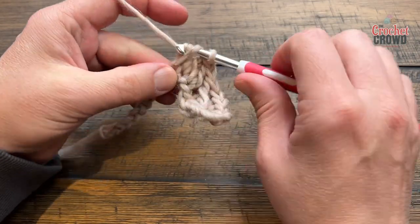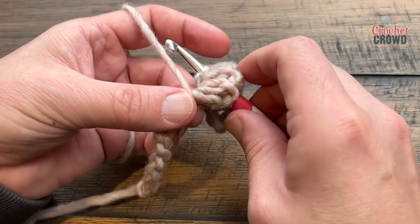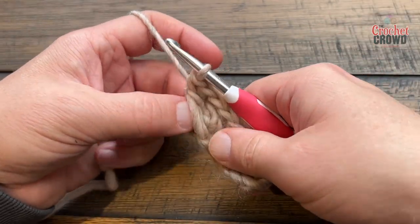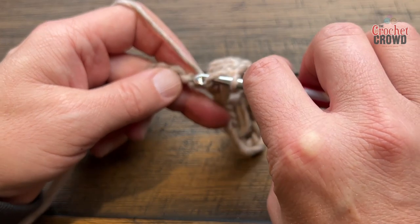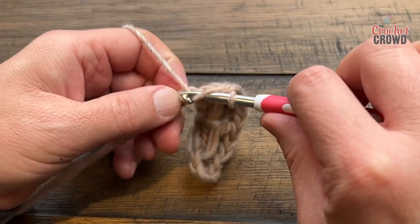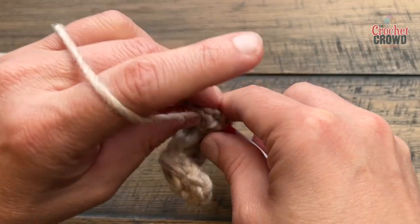It does get easier — it's just the first row that is a real serious pain. So now that the three are in, you're going to come into the one you skipped, let the yarn rest in front, grab it from behind, and pull through. Give it a bit of slack, pull through two and two like that. These are resting in front. So you're going to skip the next one, double crochet the next three, and continue this all the way across. I promise you it will get easier. Once you get more material in your hands it's a lot easier to hold as well.